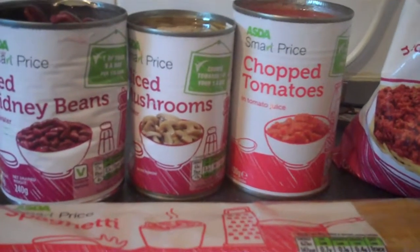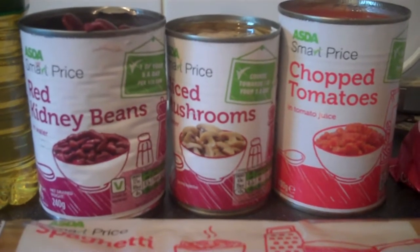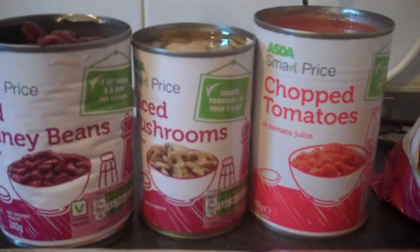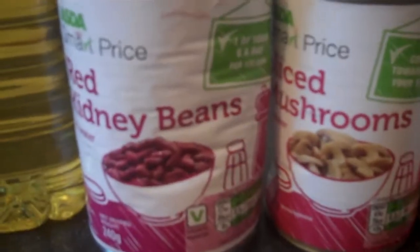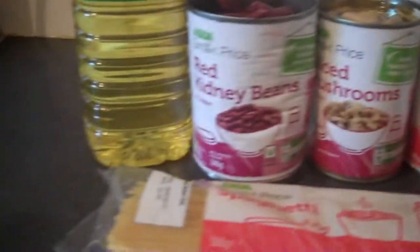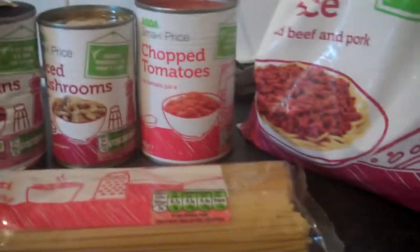Hello and welcome to our very first cooking video. Not sure how this is going to turn out, never done anything like this before. I'm starting with a very simple dish I've made plenty of times: spaghetti bolognese. As you can see, it's all smart price food except for one item which is the vegetable oil. We've already got a pan on with water ready for the spaghetti, with two pinches of salt in.